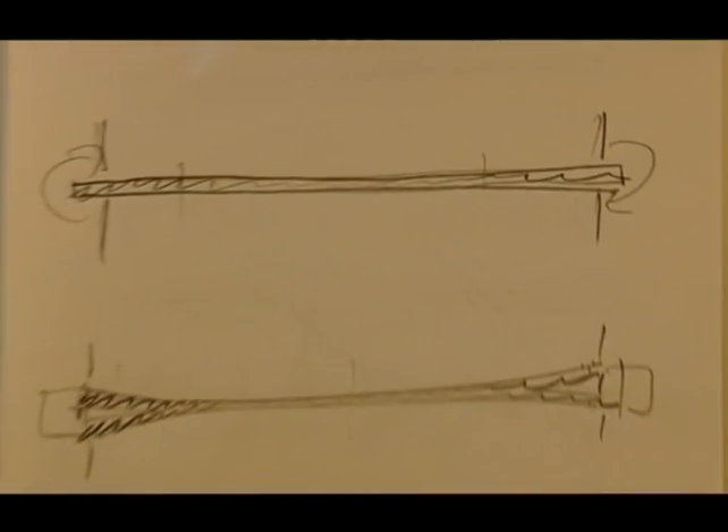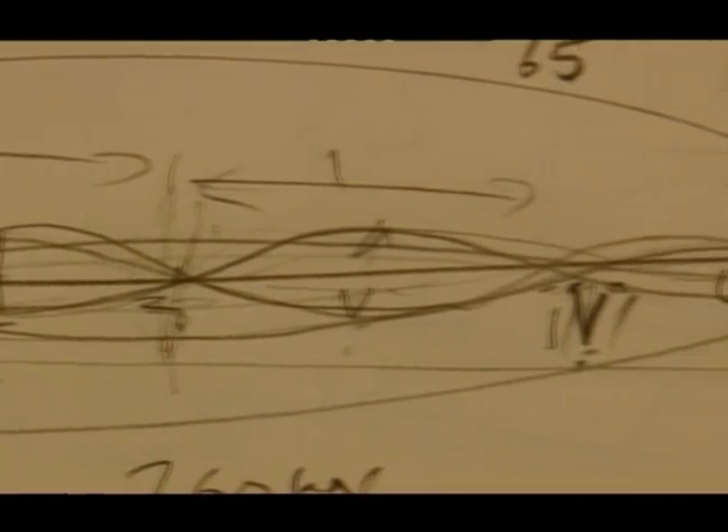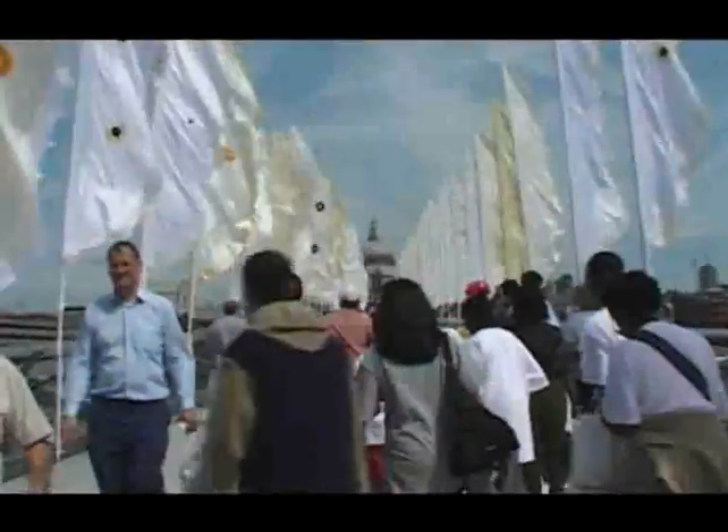The first sketches for the Millennium Bridge were done with a group of colleagues in a bar in London. The basic shape of the bridge has remained the same ever since. But would it work?